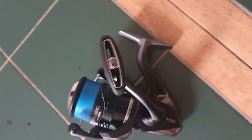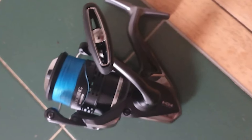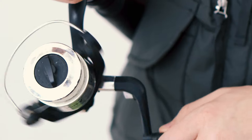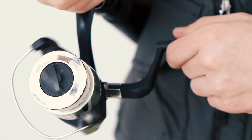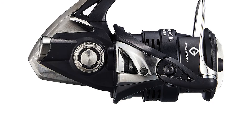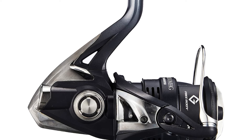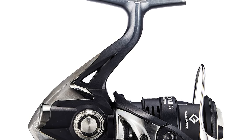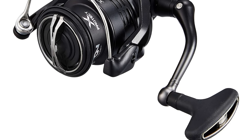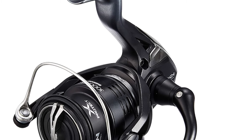Combined with X-Ship technology, which improves gear durability and eliminates friction between the spool shaft and gear, you get a reel that's both powerful and smooth. The lightweight rotor design reduces rotational inertia, making your retrieves lighter and more responsive — perfect for those long fishing sessions where every cast counts. The Shimano Exsence BB 3000 MHG is perfect for a variety of fishing scenarios, from freshwater lakes to inshore saltwater environments, making it a favorite among serious anglers.